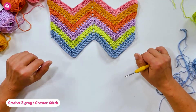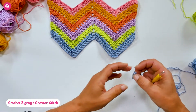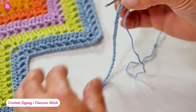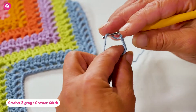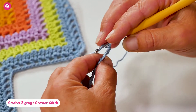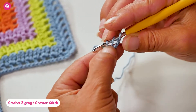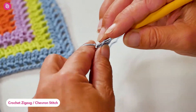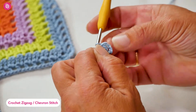The pattern is quite straightforward to follow, but I'm just going to quickly show you how to get started. I've chained 49 stitches for this demonstration and we begin in the fourth chain from the hook with a double crochet. I'm using US crochet terminology. This will create a sort of V stitch at this point.